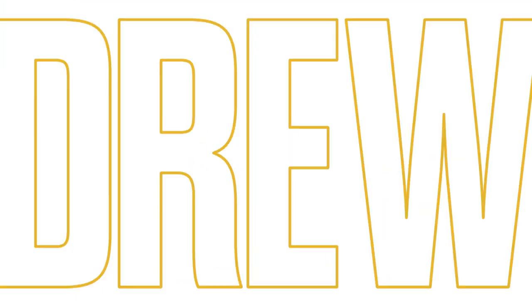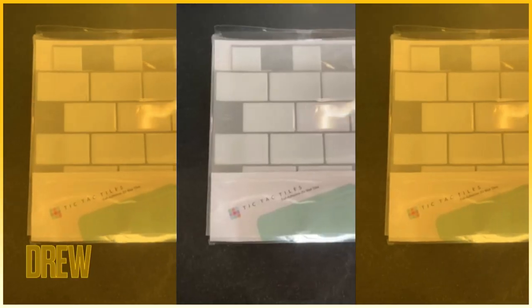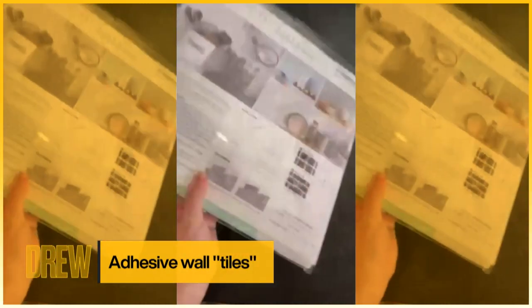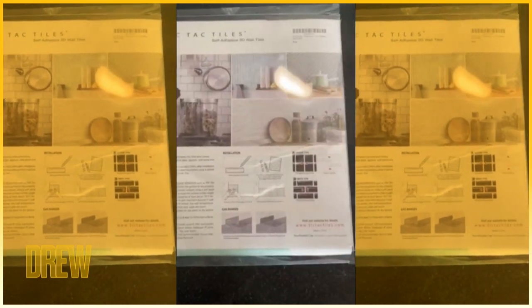If you're a renter, this is a great DIY to get amazing backsplash in your kitchen. I found these adhesive wall tiles by Tic Tac Tiles on Amazon for less than $30 a pack. Each pack comes with 10 sheets and each sheet is 12 by 12 inches.